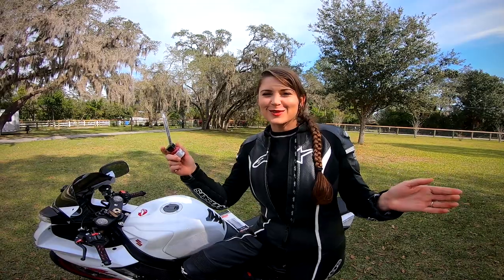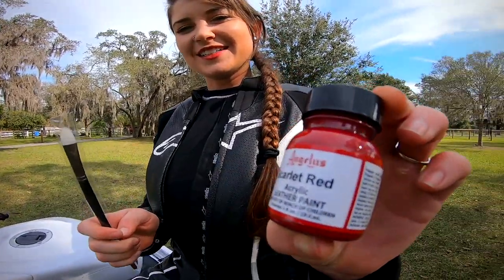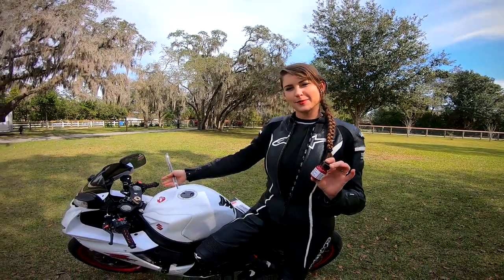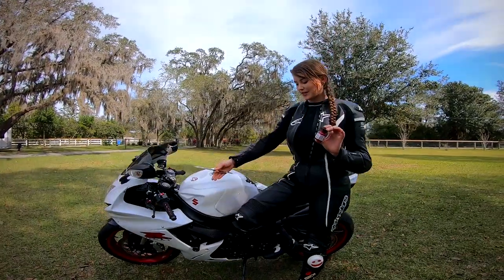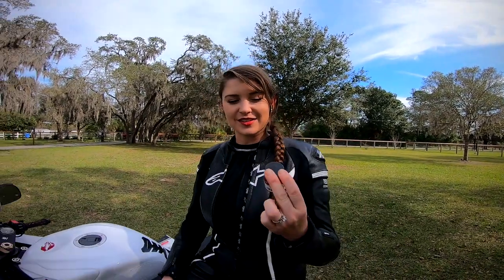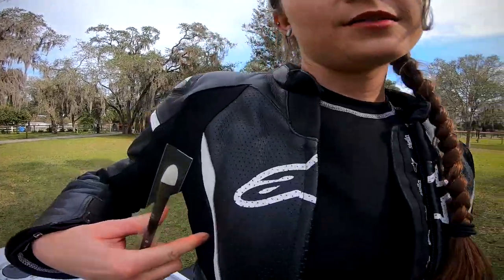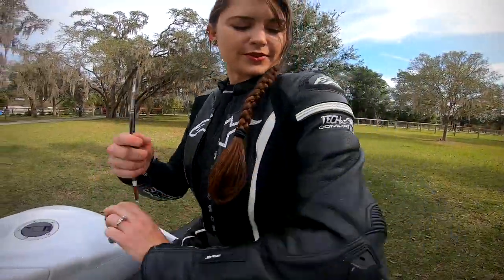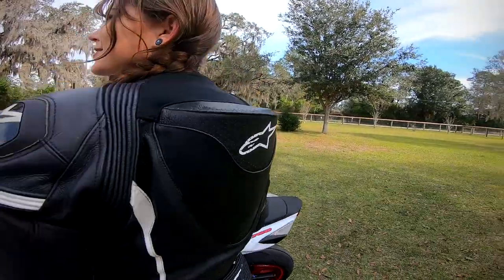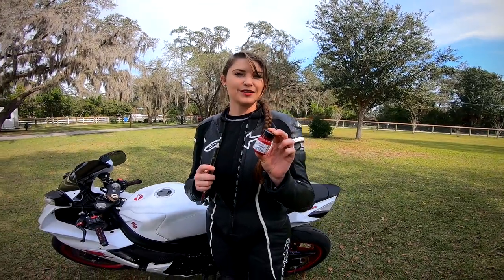I've decided to personalize my suit a little bit and make it more custom to match my bike. We've obviously got the black and white going here, but the one thing we're missing is the red. So I am going to take this Angelus scarlet red acrylic leather paint and paint the lines alongside my suit. I have to clean it first, then I'll do the lines on the back as well. I'm super excited to see how this turns out and I'm going to document it in case anybody else would like to do the same thing.